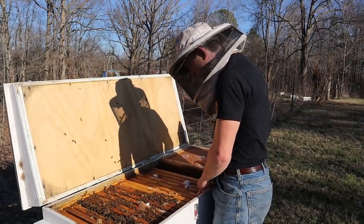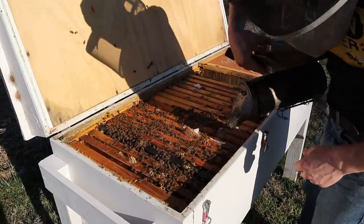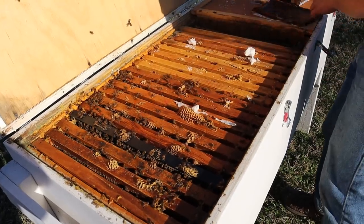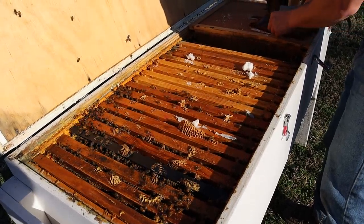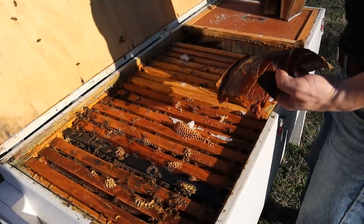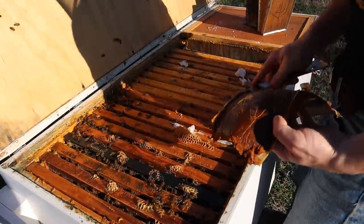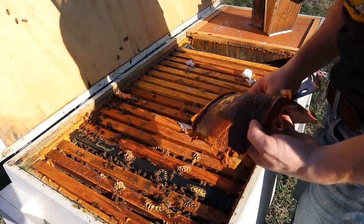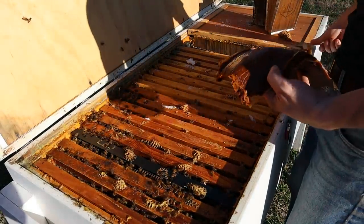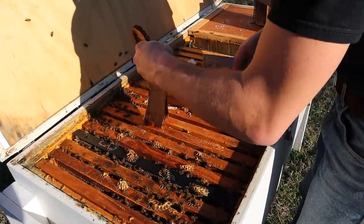We are going to throw on this pound of pollen patty — this is the best time of the year to feed it — and make sure those bees do not feel like there's any food shortage at all. That's why I like to call it pollen supplement instead of pollen substitute, because it's definitely not a substitute, but it can supplement.